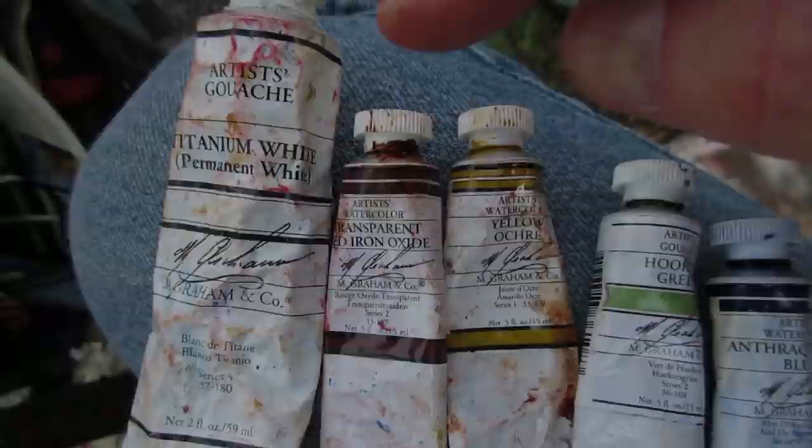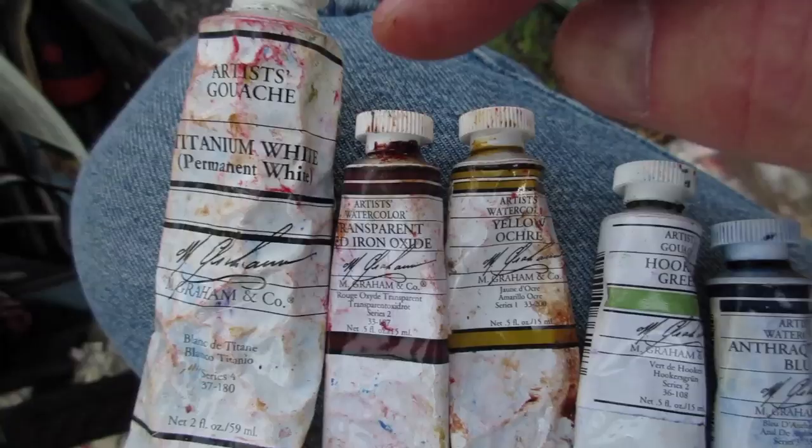I'll be using gouache and watercolor: white, transparent red oxide, yellow ochre, Hooker's green, anthraquinone blue, and alizarin crimson.